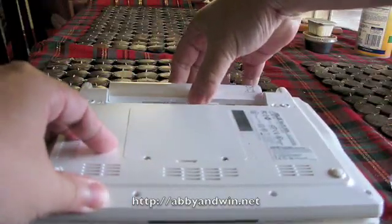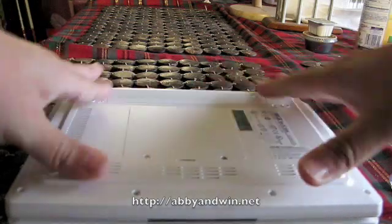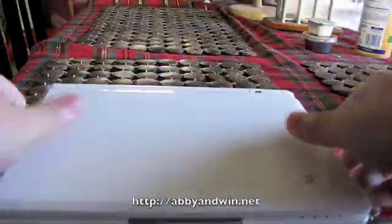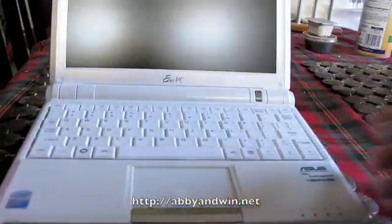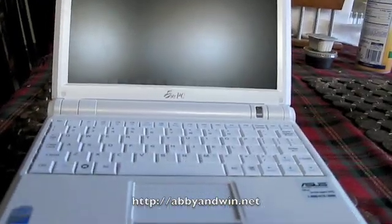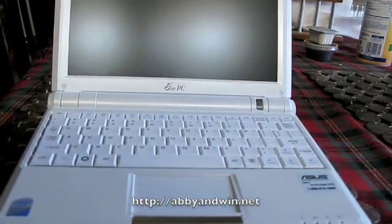Now put the battery back in. All you have to do is slide it in place and make sure you lock it. By the way, only one of the locks actually slides to lock. The other one snaps back in, so you just have to lock one — the other one's always in a locking position.